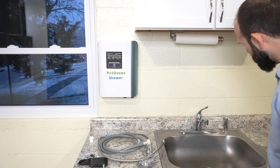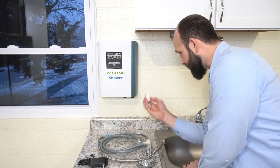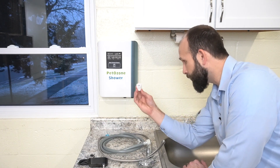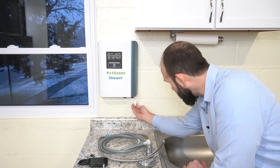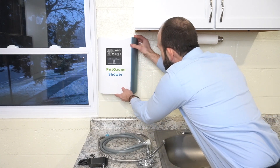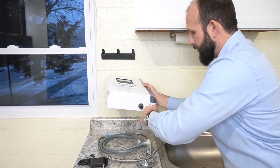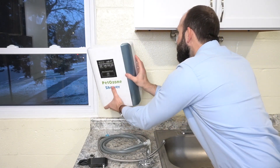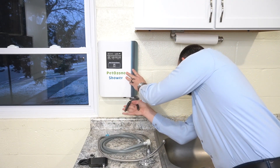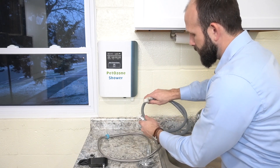Our next step is to take this little adapter. There are two ports — inlet and outlet — on the bottom of your pet ozone shower. This adapter is going to go on the one that says inlet. I'll take it off the wall so you can see: here is our inlet and our outlet. I'm going to tighten that down, put this back on, and give it a little more to make sure we don't get any leaking.